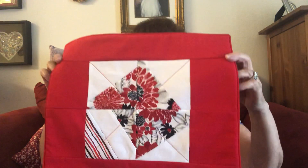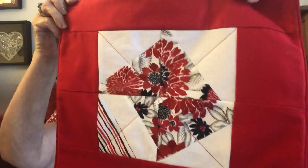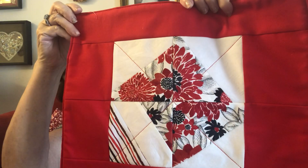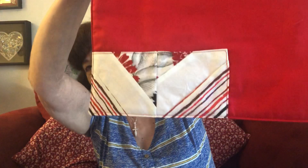And here is a placemat. Hopefully you can see that. The center — all the center fabric is from the dumpster. And then I added the red, and then I used a couple more pieces on the back.